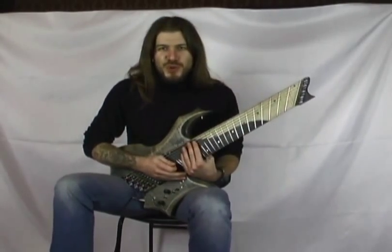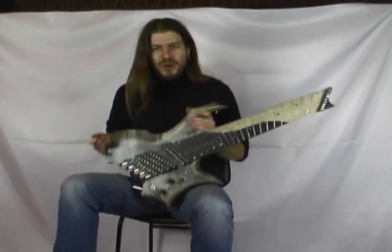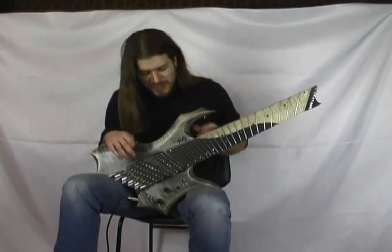Ciao ragazzi, sono Giulio Linguini della Genegi e sono qui a presentarvi questo nuovo modello finito da pochissimo.